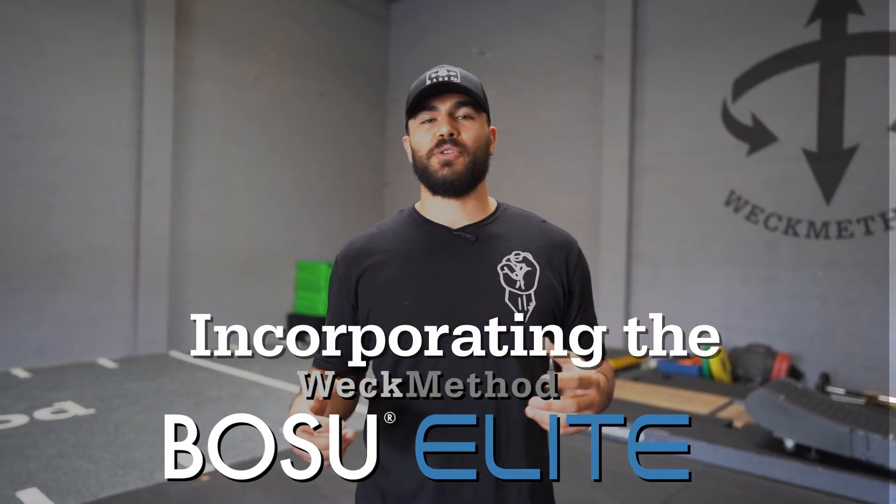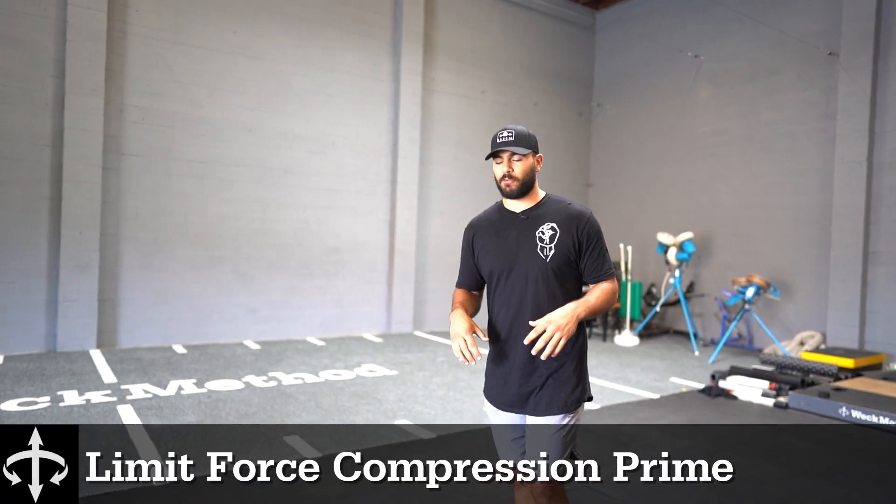Hey you guys, we're going to show you how you can use the BOSU in a working set during your training. So I'm going to show you our BOSU Prime first.